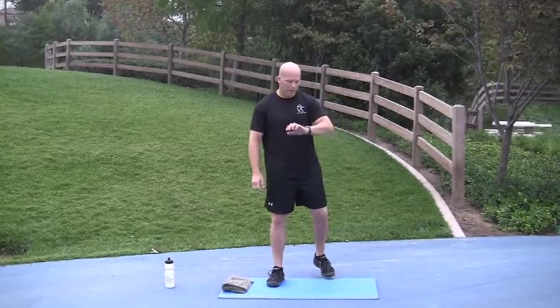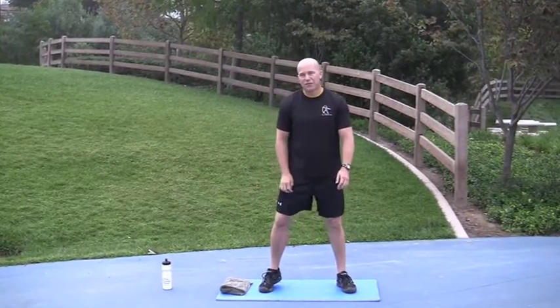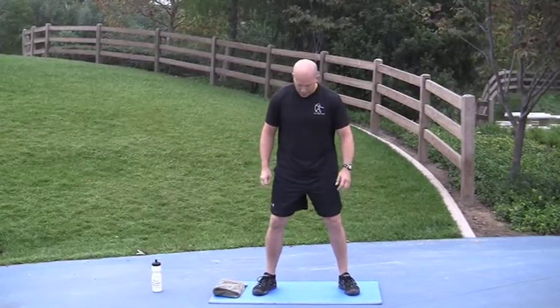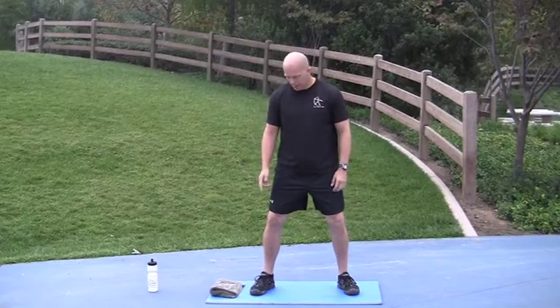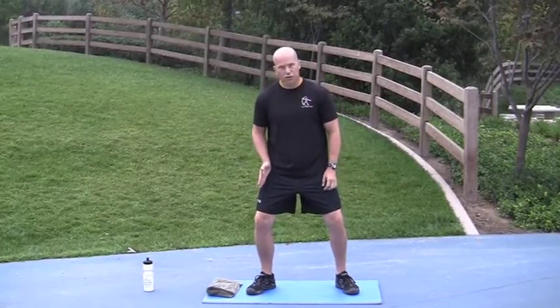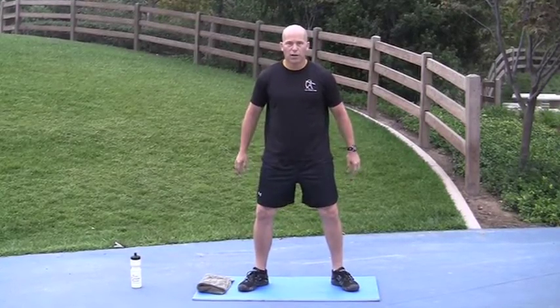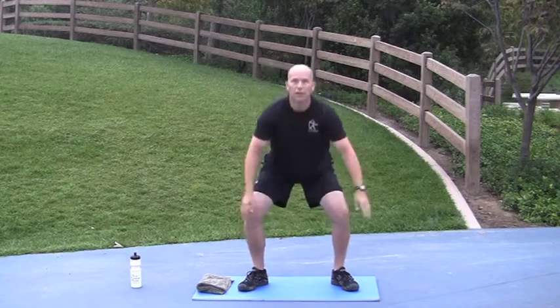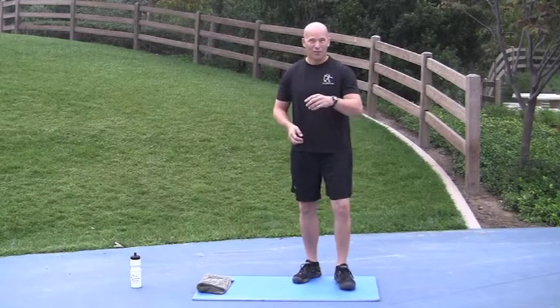Here we go with the ascension warm-up. First round is 5 seconds on, 25 seconds off. We're going to begin with squats. Remember, keep your weight back. Your toes are pointed out in the direction that your upper thighs are so that your legs are completely in line. Keep your head and chest up. Go. Done — great first round.